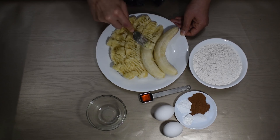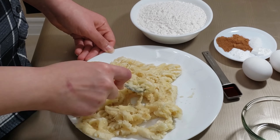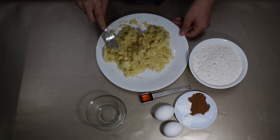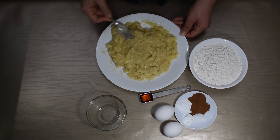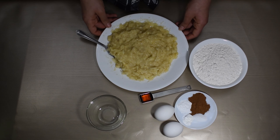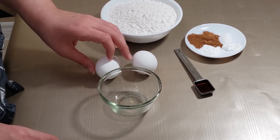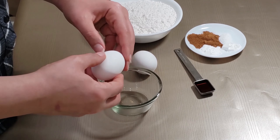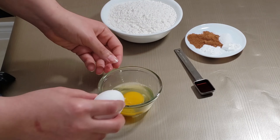Once you're done, mash up four bananas till you get a nice paste. If you like a few lumps in there, there's no problem with that. Crack two eggs into a bowl and whisk them together.